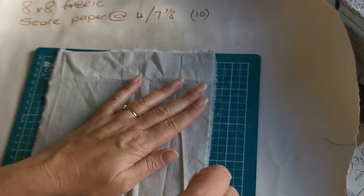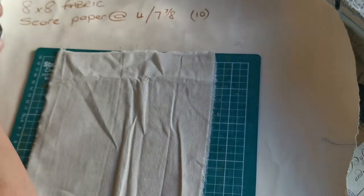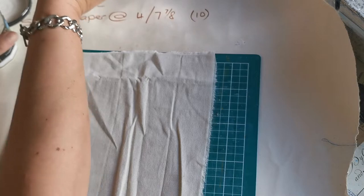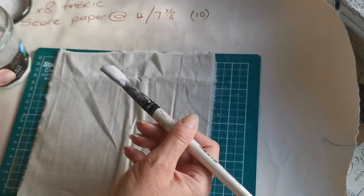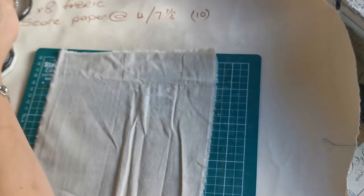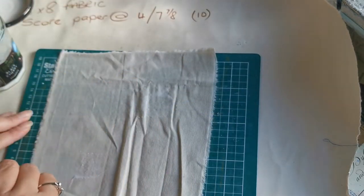We've got our napkin and it's a simple case of applying glue. You can use whatever glue you like - I'm using PVA that's uncolored this time, no color in it. I'm just going to cover the fabric completely with PVA. Because it's fabric it's going to soak it up, which is no problem whatsoever.